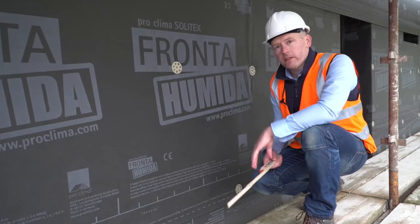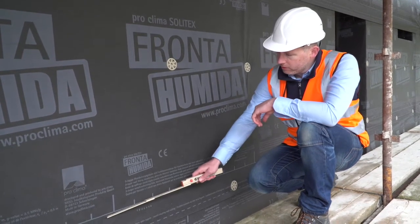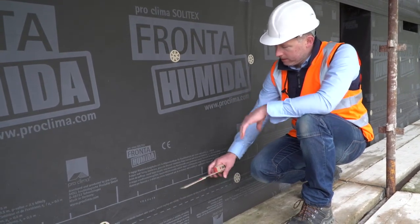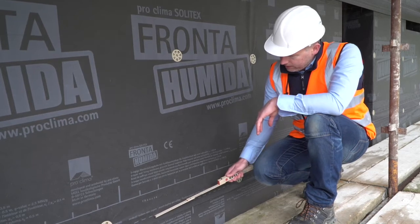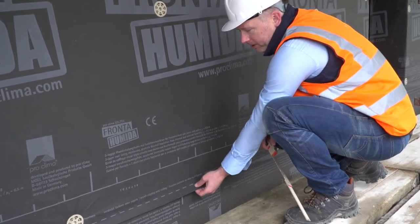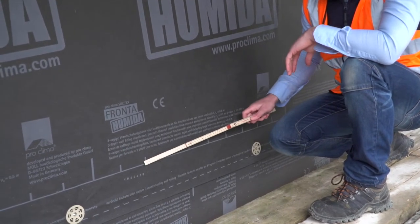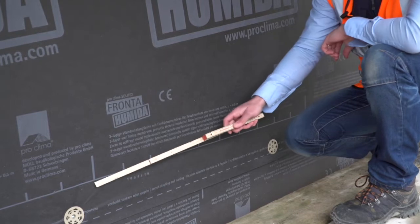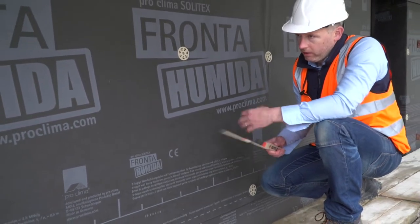While the Solitex Fronta Humida is being installed, a useful print on the roll ensures all overlaps are at least 100 millimetres, allowing the TimberTech installers to keep a line and ensure correct overlap. There's also an additional line useful when taping overlaps for wind tightness. Every 100 millimetres there is a mark, every half metre a different mark, and every full metre another mark, so as you unroll the membrane you know quickly how much has been unrolled.